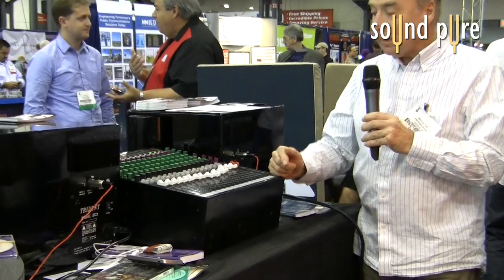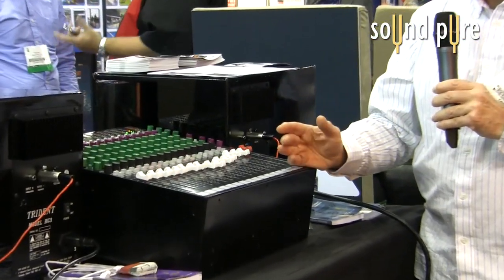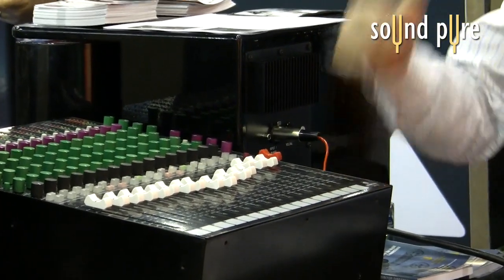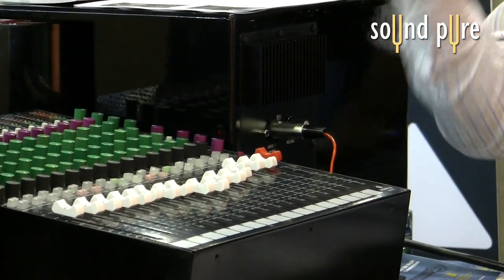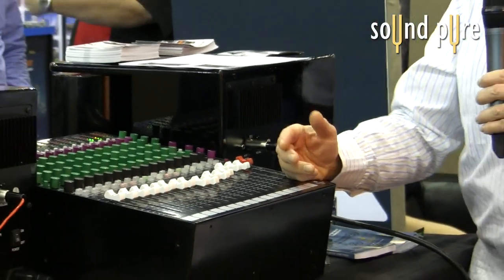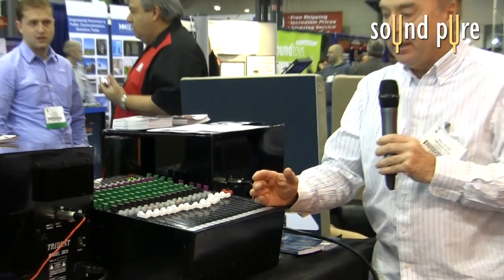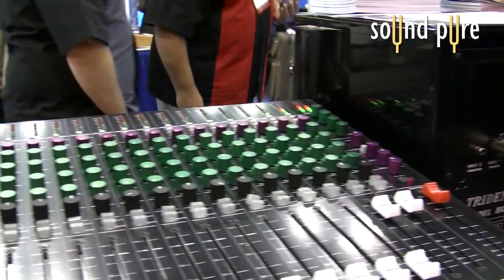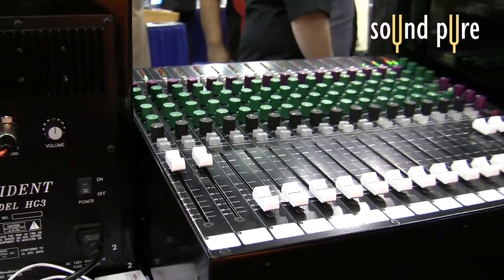And we have a channel mute. One of the key features of the console is that absolutely everything is balanced. We have balanced line input, balanced channel insert send, balanced channel insert return, balanced direct output. Everything on the monitor section is balanced, such as the insert send and returns on each of the stereo buses, the master auxiliary sends, the master bus outputs, the monitor levels, and the monitor outputs. So absolutely everything is balanced on the console. This gives us an output capability of plus 28 dBm, so we have a really high headroom piece of equipment.